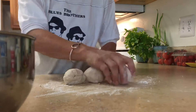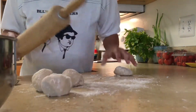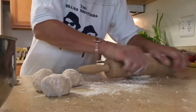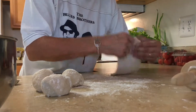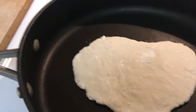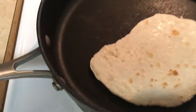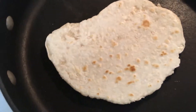Alright, so we have our dough and we're going to roll these out with our rolling pin. We're going to place this in a very hot pan, about one minute thirty seconds on this side, and then we're going to flip it. You can see how it's getting brown — that means it's done on that side.